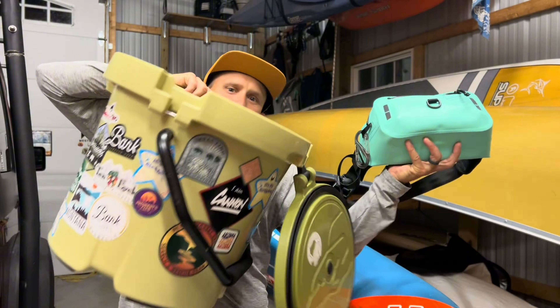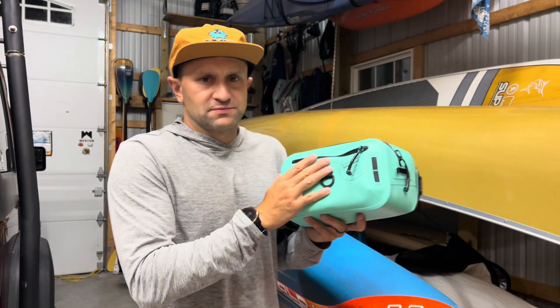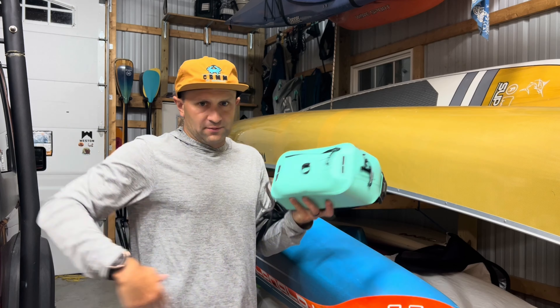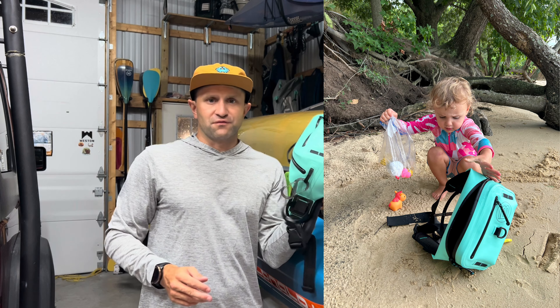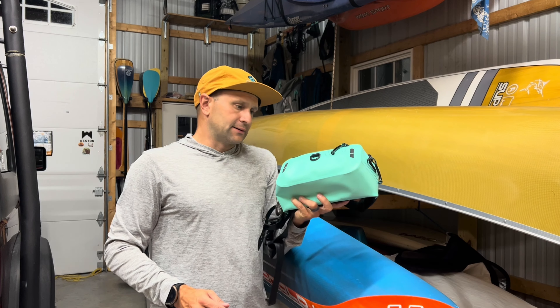They also made this giant cooler I tested a few years ago. But I'm super stoked on this pack — this is the High Water Belt Pack. It's designed to be worn around your waist, though you could wear it over the shoulder as well. There's plenty of space. This is a fully waterproof and submersible belt pack.